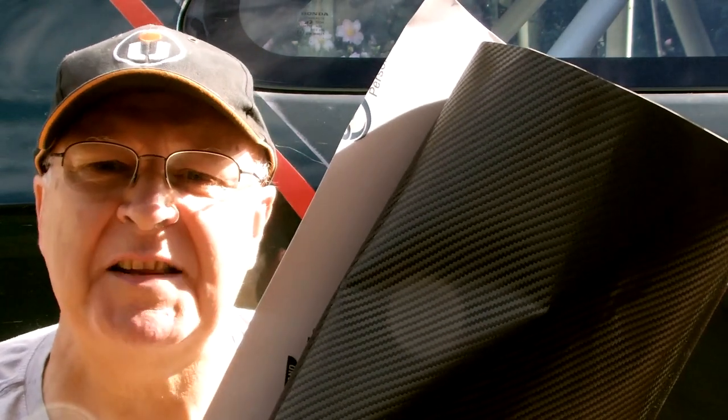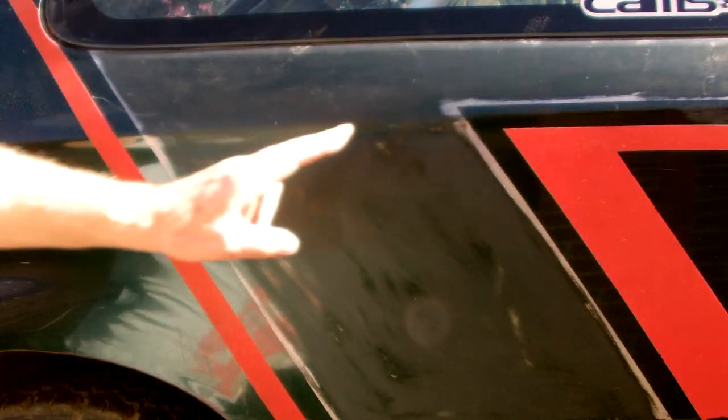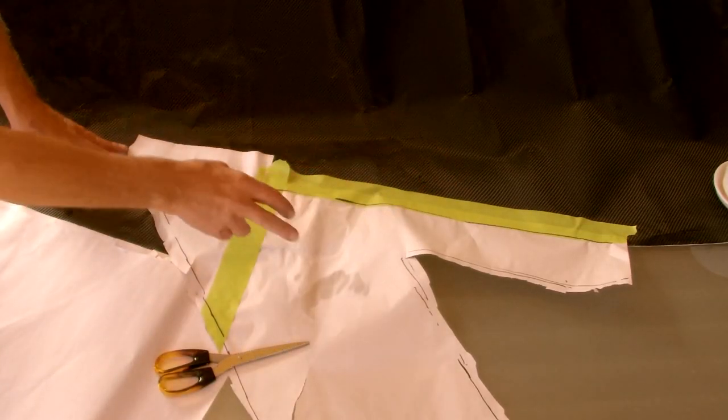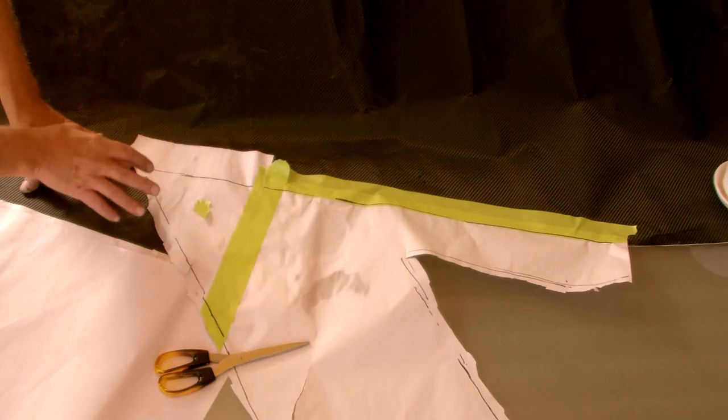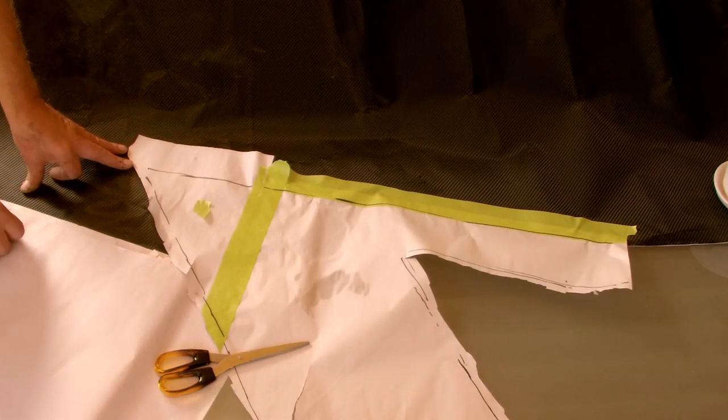Enjoy watching how I do it and see a few tricks I use to get the best results. This stuff is not cheap, so wastage needs to be minimised. Unlike plain coloured vinyl, this stuff has a grain to it. So you can't just cut pieces out and lay them in any direction. You've got to match that grain over the whole of the job.